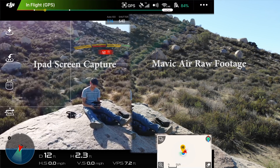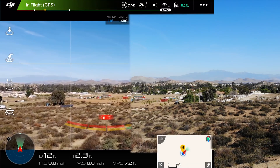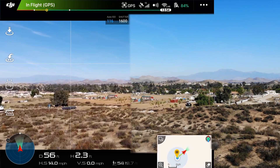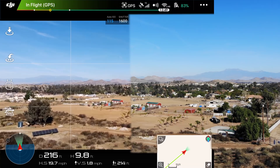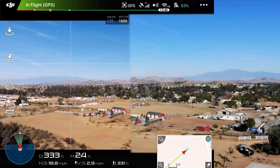This is a test I wanted to do with the new Mavic Air. On the left-hand side of the screen you have the video capture straight from the iPad, and on the right-hand side is the raw video from the Mavic Air. I wanted to do a range test as well as see just how clear the video feed looks while you're out flying and what it actually looks like if you were to look at the recorded data.